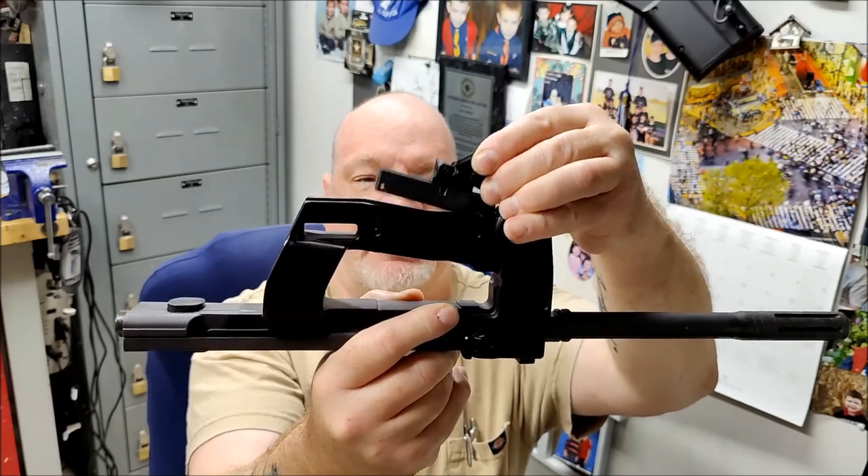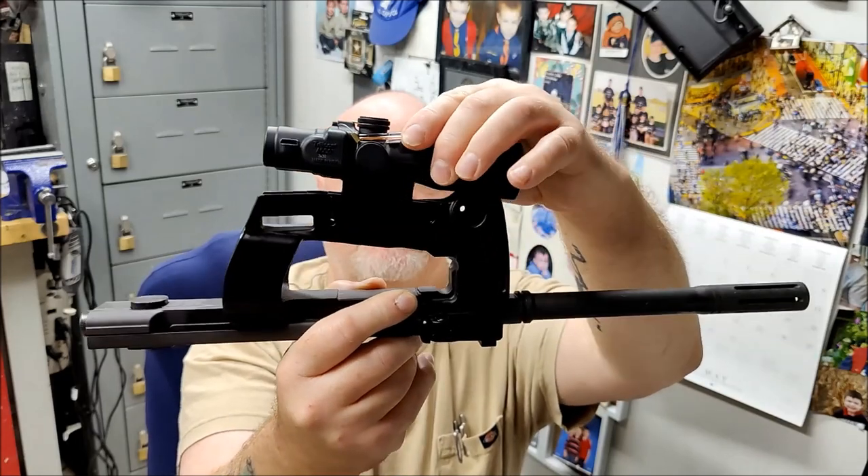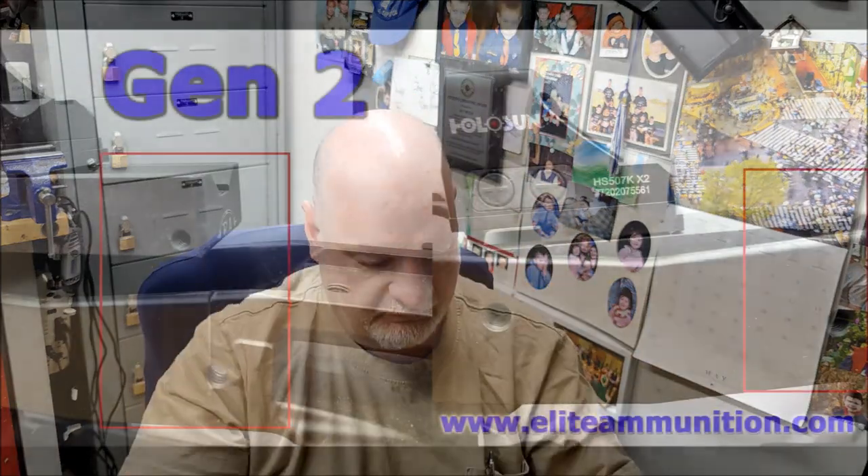So now our ACOG mounts don't drop in all the way. They start to drag on the rear here. Basically — and I'll put a little note up here — it still fits in the front.